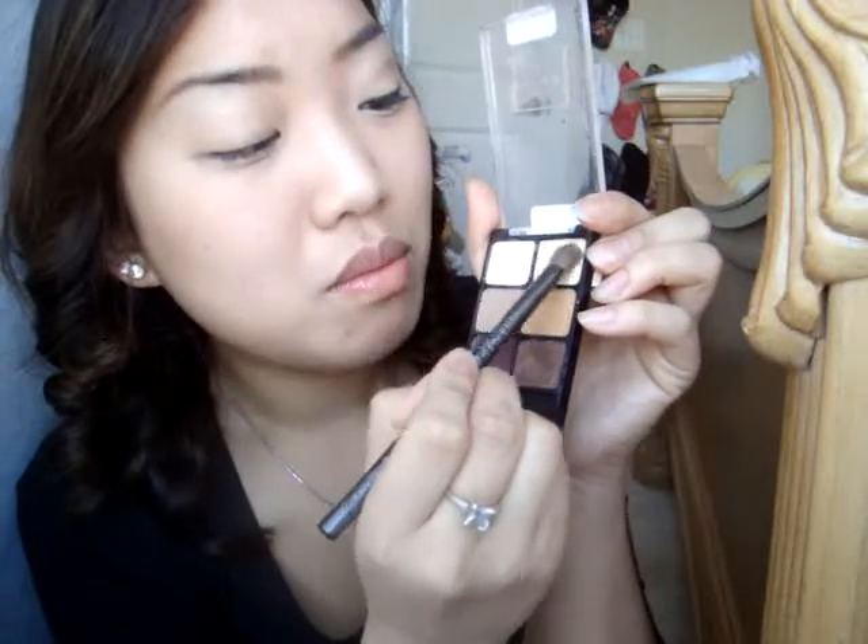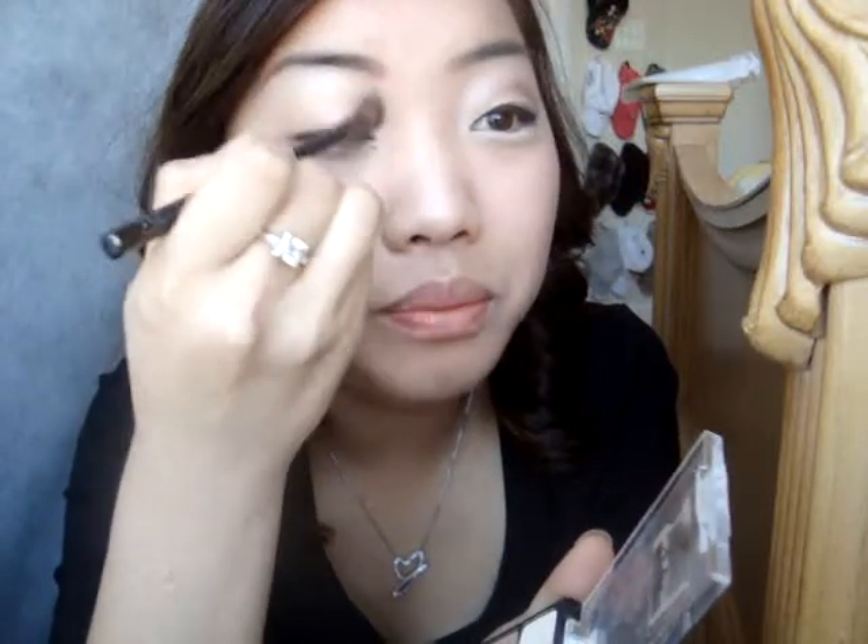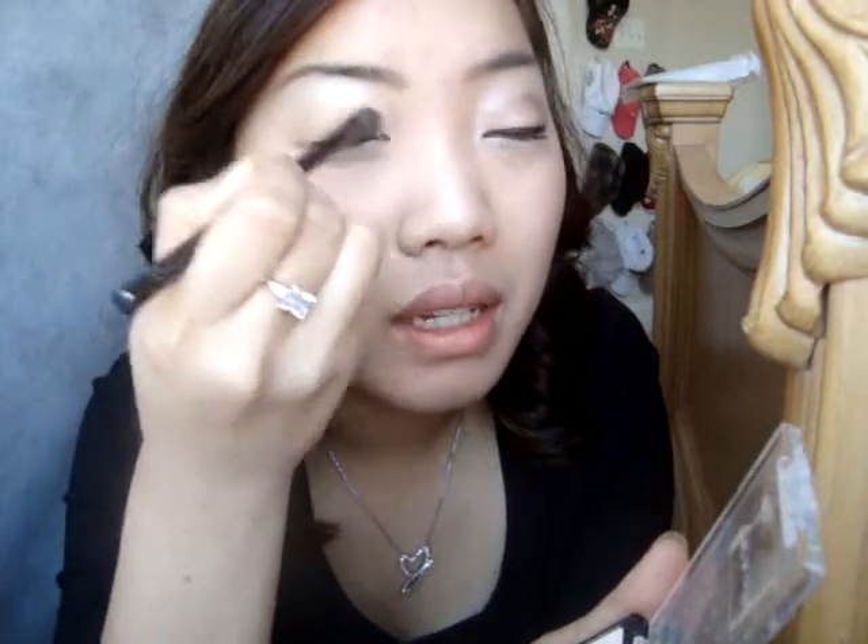What I'm going to do is take my Sonia Kashuk eyeshadow brush and first I'm going to highlight my eyes. I'm going to take this nice shimmery color and start from the inner corner of my lid, bringing it out to the brow bone. You can already tell it's giving me a nice glow and shine, so I'm just going to blend that through.